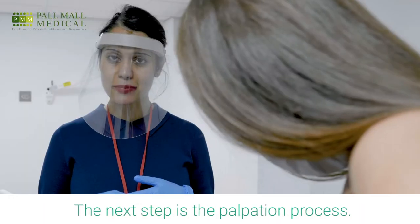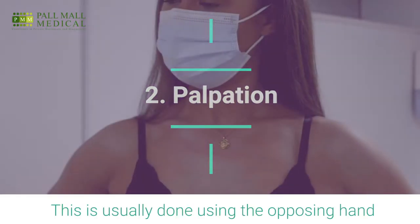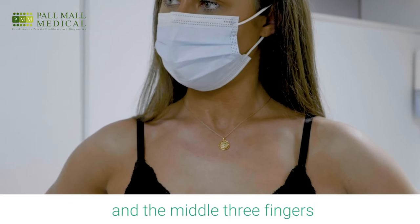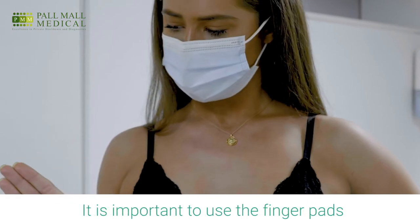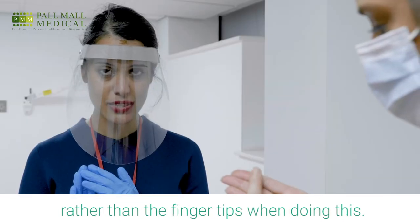The next step is the palpation process. This is usually done using the opposing hand and the middle three fingers. What is important to notice is to use the finger pads rather than the fingertips when doing this.